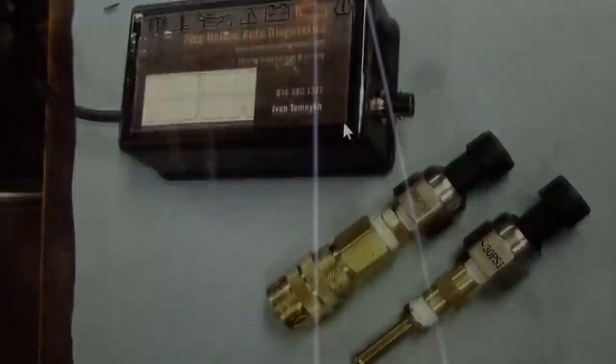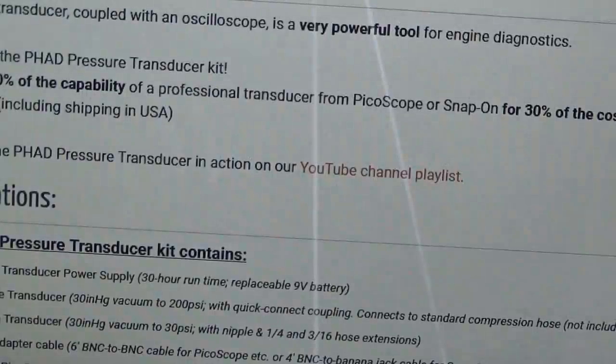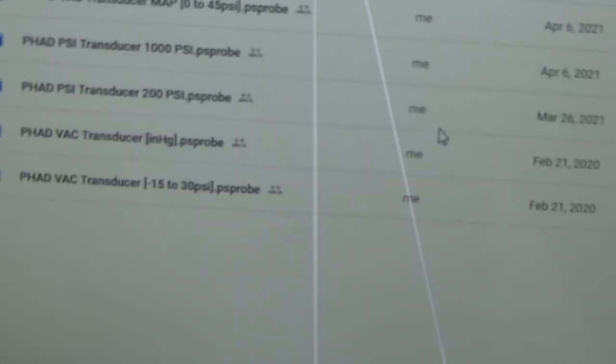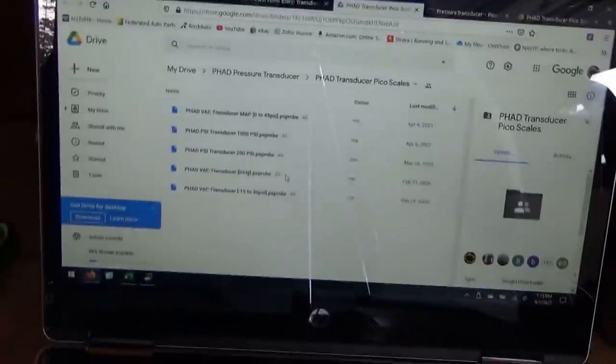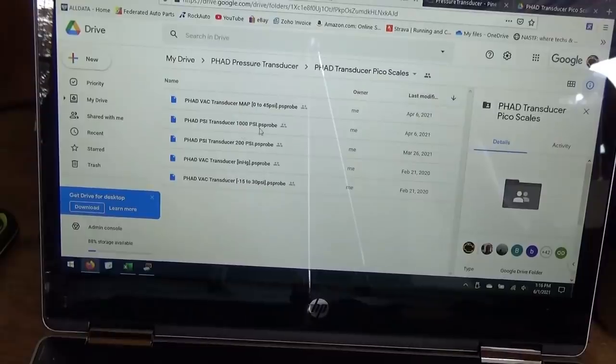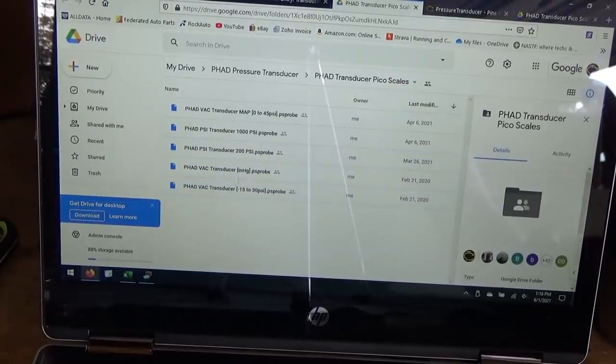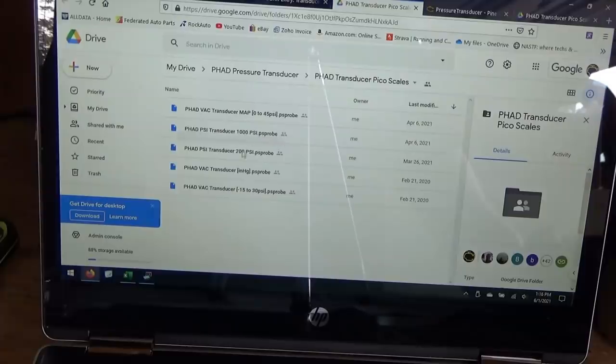The first link takes you to the website where you can fill out the order form. The next link is where you'll find the PicoScope scales — let's click on that. You'll get permission to download these from my Google Drive. There are five custom scales: one for the 200 psi transducer, one for the optional 1000 psi transducer (a customer asked for a higher rating, so those are available separately), and three scales for the vacuum transducer.